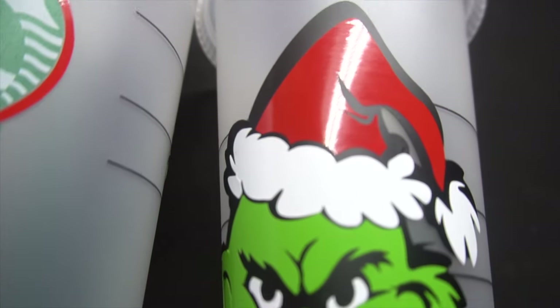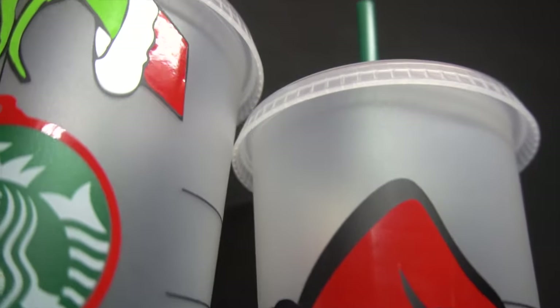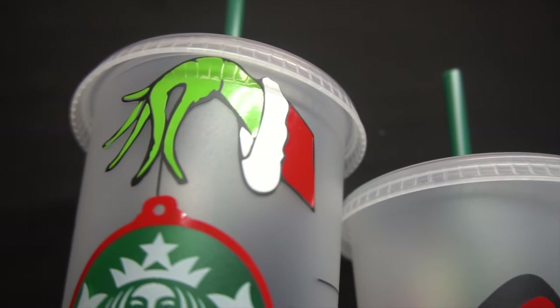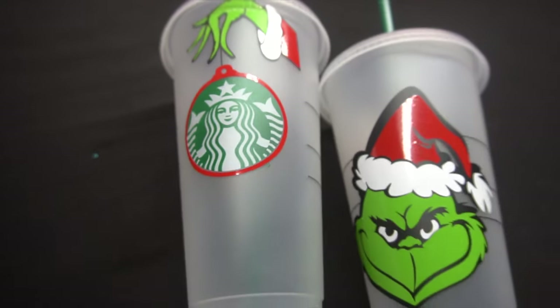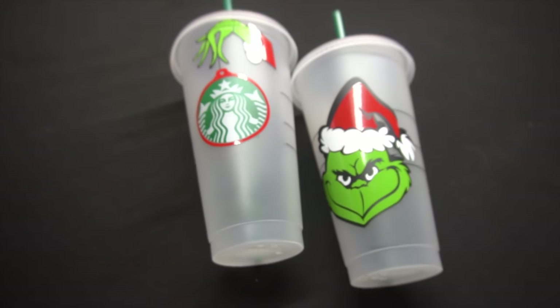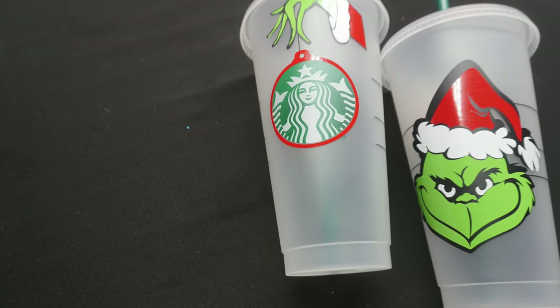Hey guys, it's Jen from iCreateCrafts. In today's video, I'll be showing you how to create these Grinch Starbucks cups. I think these turned out really good as I'm still learning how to layer things, but they're really easy to create and they will make great Christmas gifts. So let's get started and I'll show you how to make these.